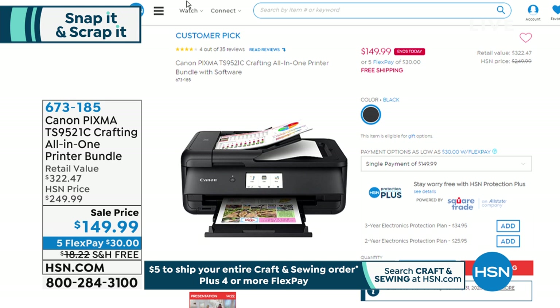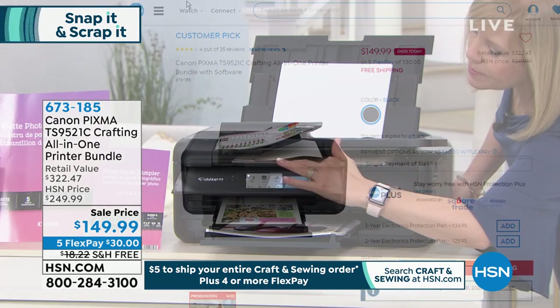Do it in every which way you want with a printer that can truly do it all — 5x7s or 12x12s.